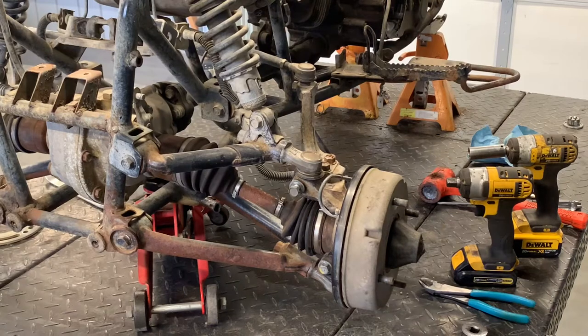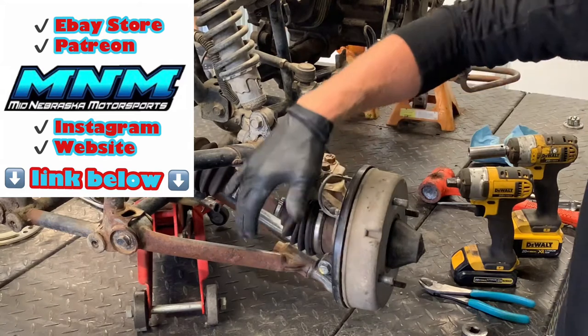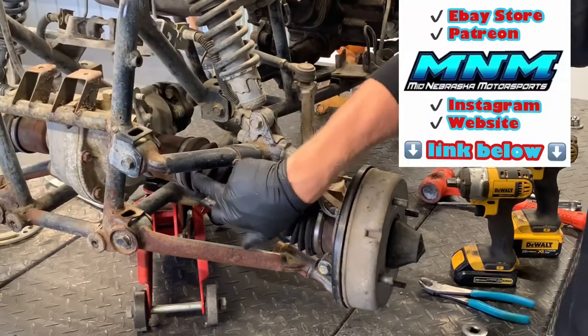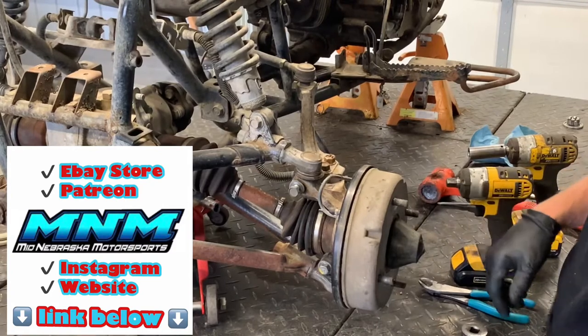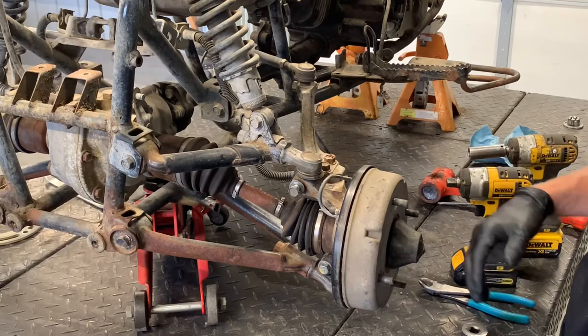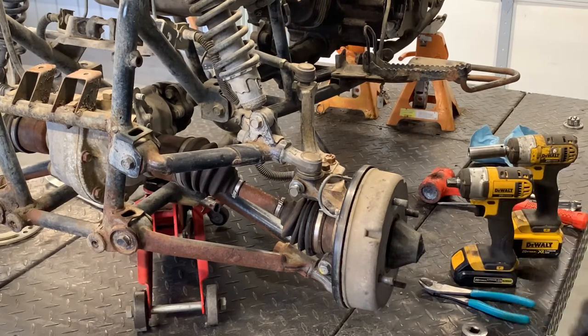I'm going to tear into the front end on a Suzuki Quadrunner 250 — this is a four-wheel drive model. You've got the tie rod, shocks, upper A-arm, lower A-arm, the CV shaft with the outer joint and inner joint, brake drum, brake panel, a dust cover, and your axle runs all the way out. I'm going to walk through pulling all this apart, show you how to disassemble it, some common wear problems and common issues we see on these four-wheelers.